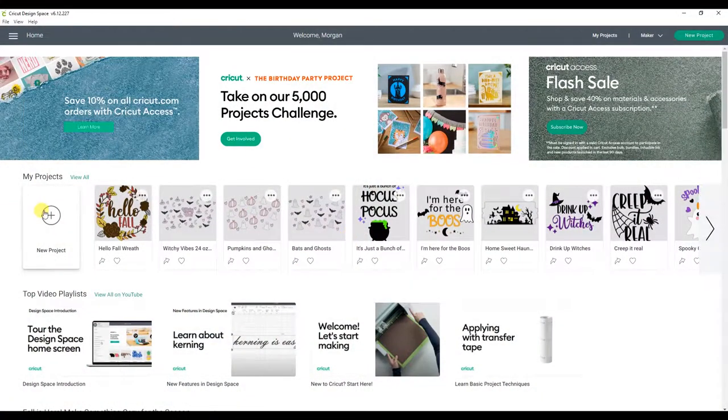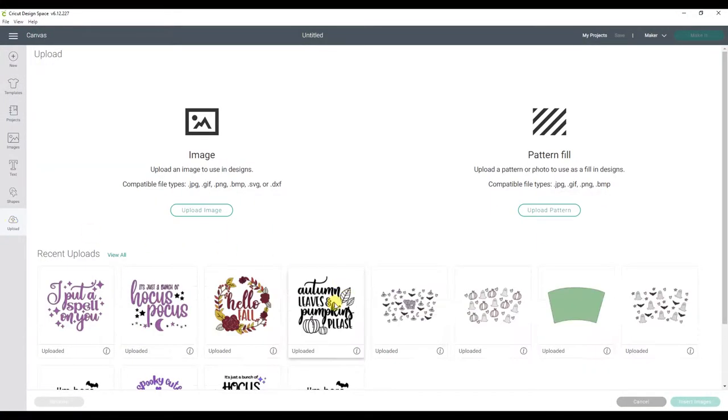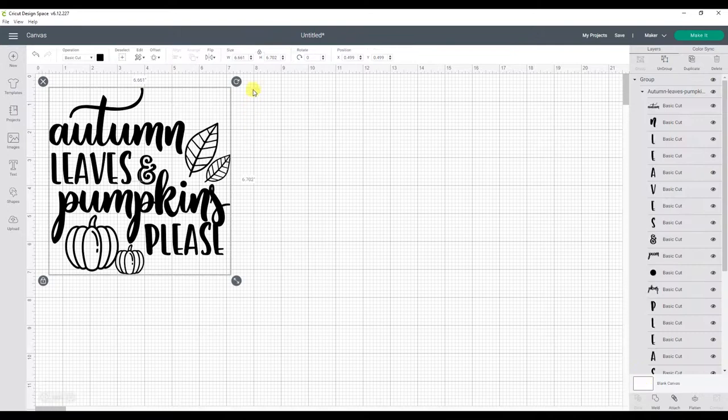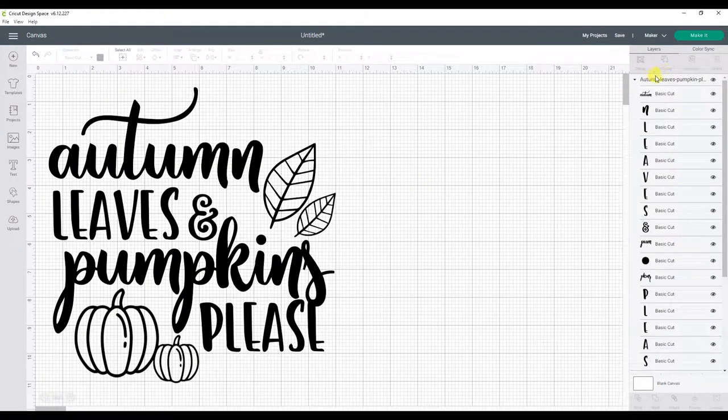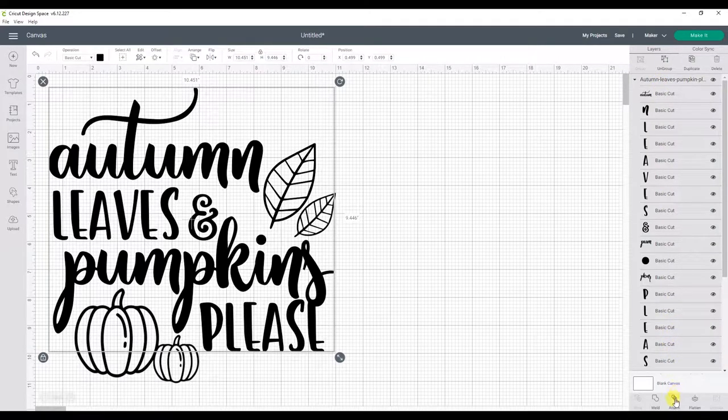Now we can open a new project in Cricut Design Space and upload our design. Next we will resize it to fit on our sweatshirt. We also need to attach parts of the design before we cut, so go ahead and select the entire image and click ungroup. Now we can select each layer and click attach.